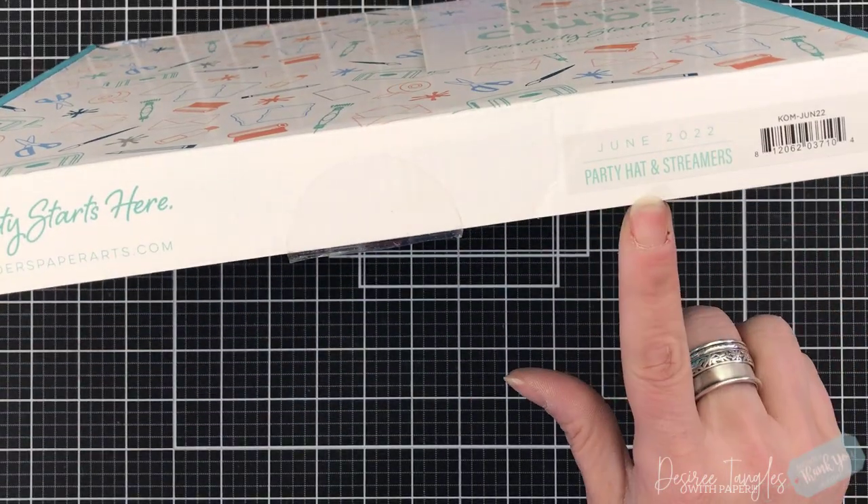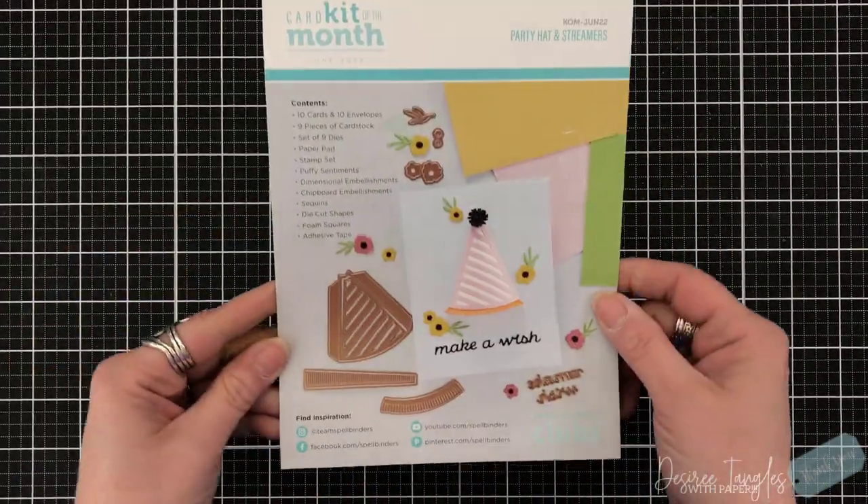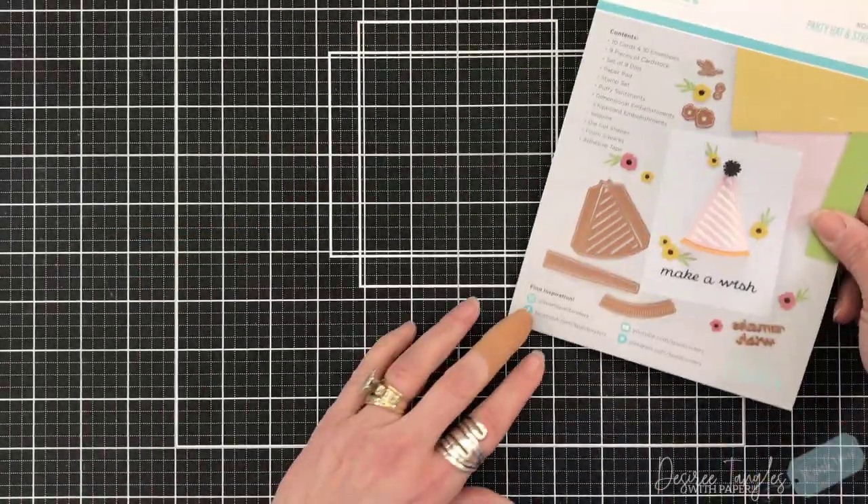Hey everyone, it's Desiree and I am here with Spellbinders and their monthly card kit. This month's theme is called Party Hat and Streamers. So let's start off seeing what comes inside of our kit.